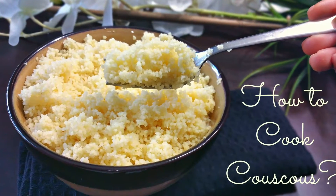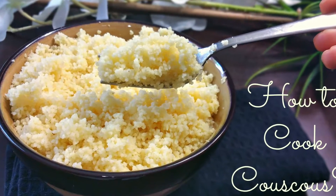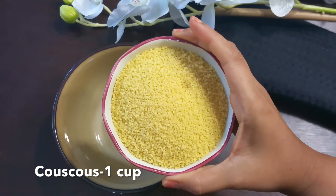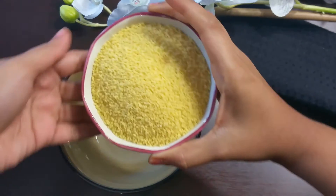Hello, welcome to Simply at Home by Priya. Today let's see how to cook couscous — this is the basic method I'm showing now. Take one cup of uncooked couscous in a bowl and add one and a quarter cups of hot water.